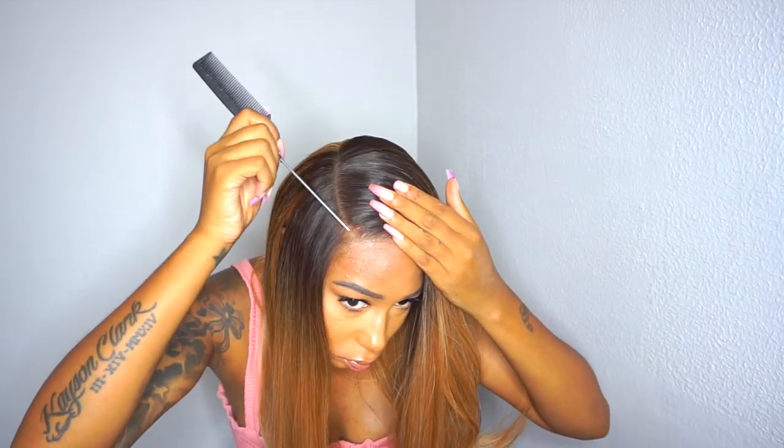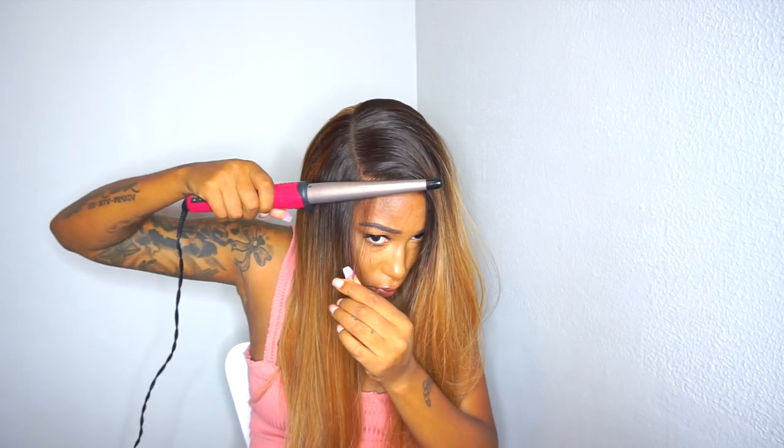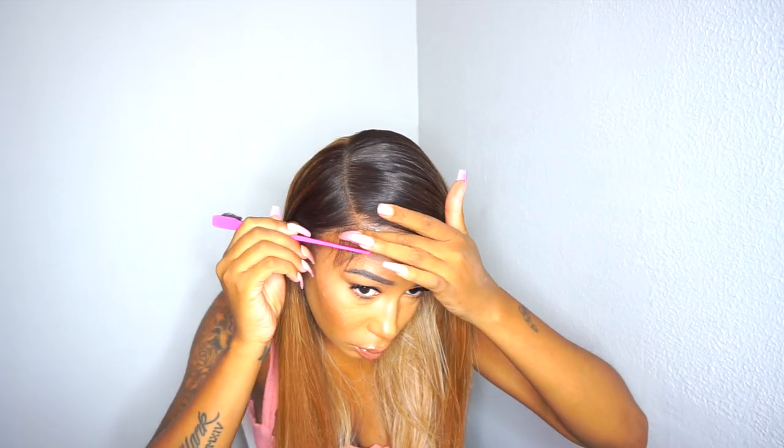I opted for a side part because I just feel like it looks so good. Right here I'm going to cut a few baby hairs on the side — this wig did not come with baby hairs, so if you wear them you'll have to cut and style them yourself. That said, if you're not into baby hairs, the hairline is set up so naturally that you really don't have to do any. I just did something slight to give it a little oomph.